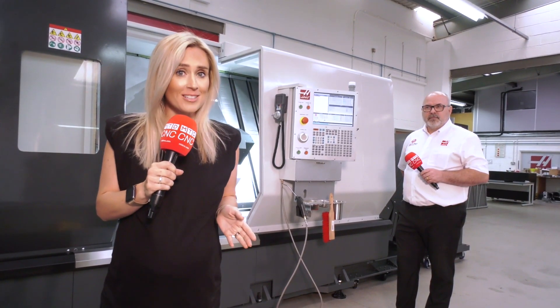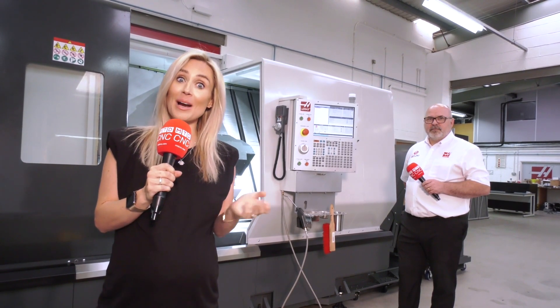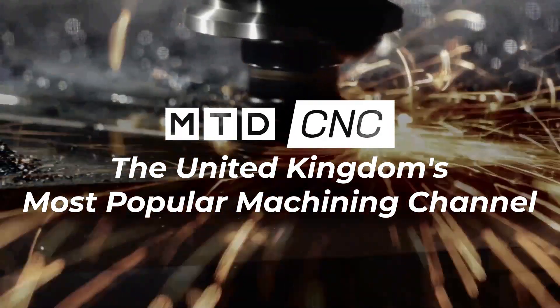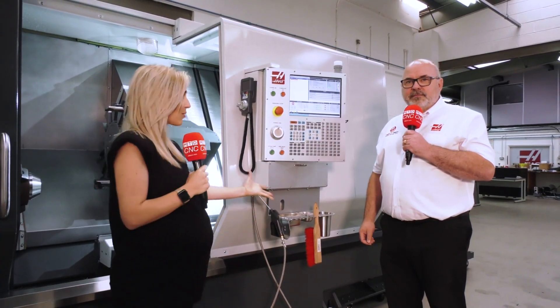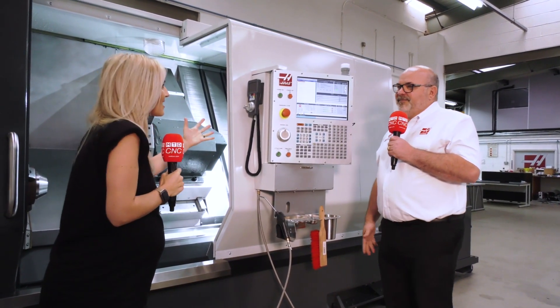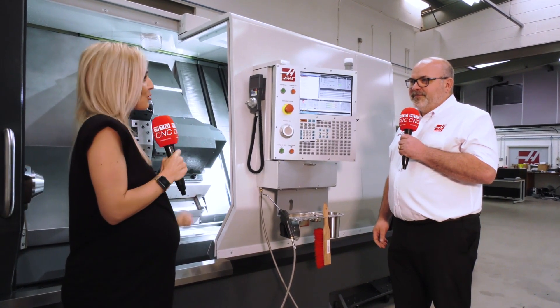There are a lot of third-party controls out there, but Haas make their own, so I wanted to find out why. James, for over 31 years now this has been a success. So why is it? What's the uniqueness of the Haas control?